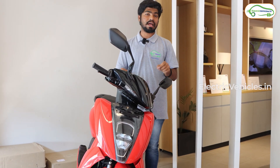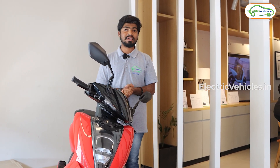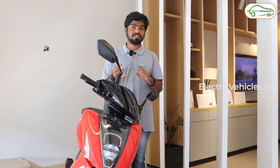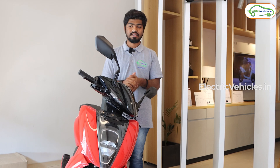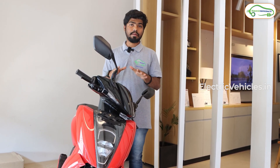Along with the update, I am going to show you the newly launched Ather colors. Ather has launched a total of four new colors — currently in front of us is the red color, and along with red they have also launched green, black, and gray. By combining these with the previous two colors, Ather is now available in a total of six colors.